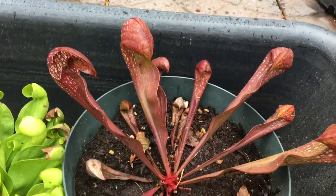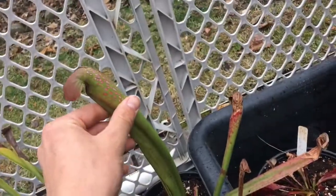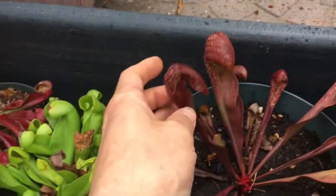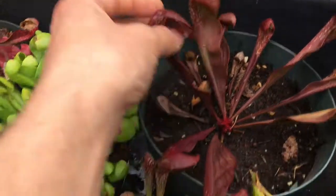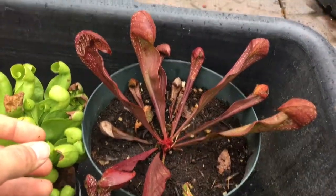One of my other favorite Sarracenia is minor hybridized with psittacina. You take one of these Sarracenia minors and psittacina hybridized together and you get this type of pretty interesting plant. It's grown well for me so far, so I can't wait to see how it grows this season.